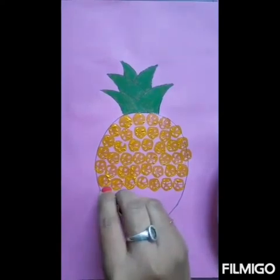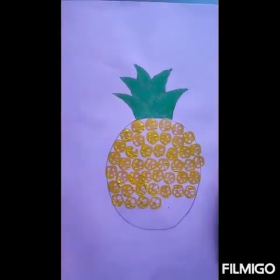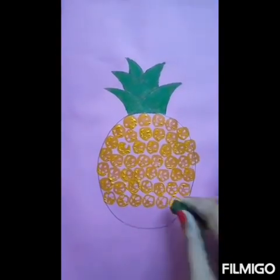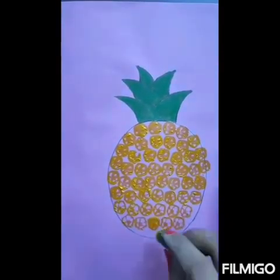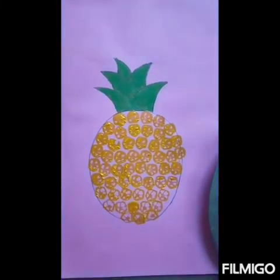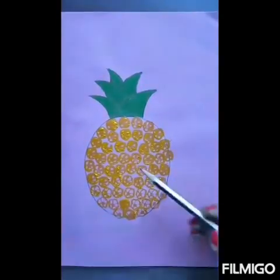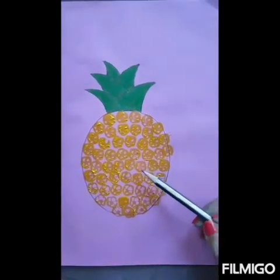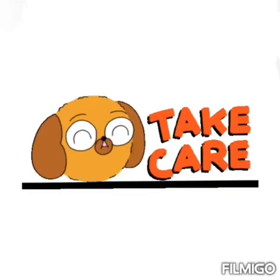So in this way we can give the impression of lady's finger, and this art is called lady's finger printing art. Today we have painted a pineapple using this art. I hope you all have enjoyed it. Thank you.